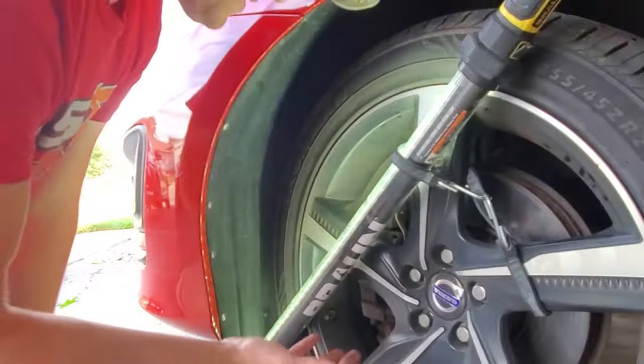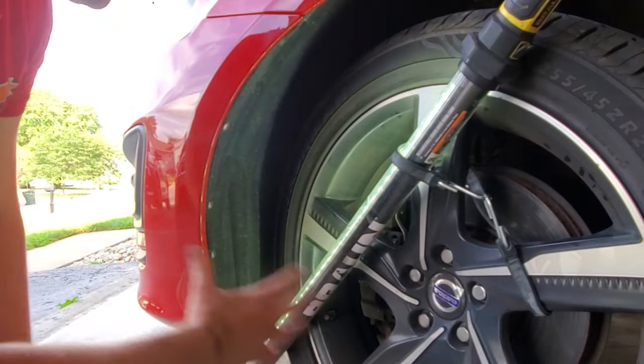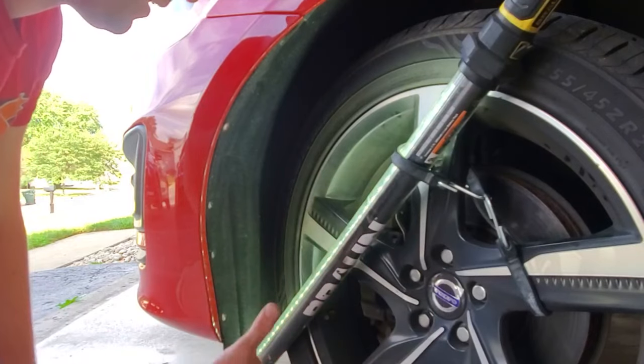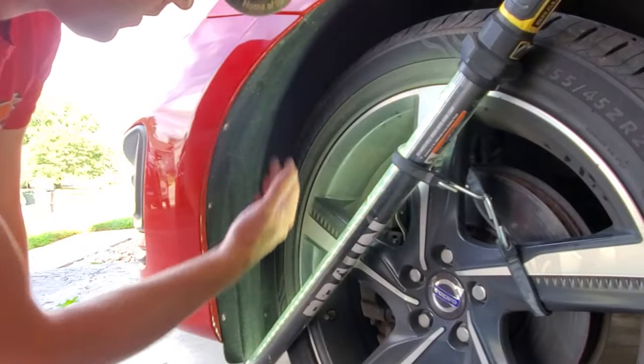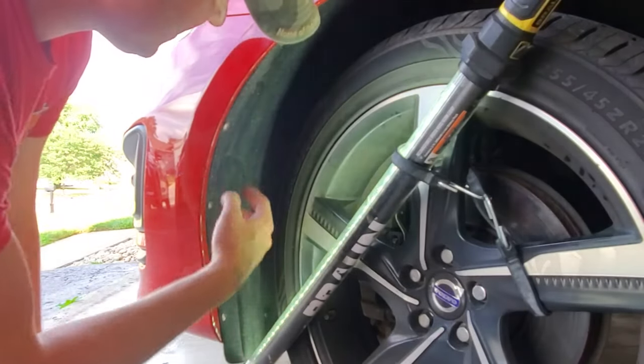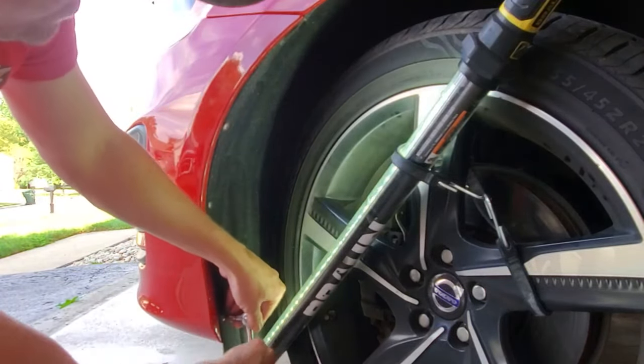Same procedure on the opposite side — go ahead and remove the other six T25 Torx screws. I'm changing up the angle a little bit to show from a distance where exactly these bolts are. Same procedure as the other side you just took off.